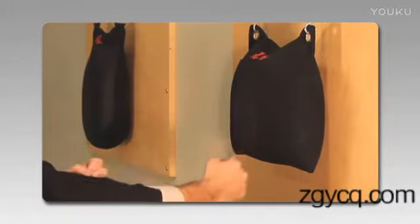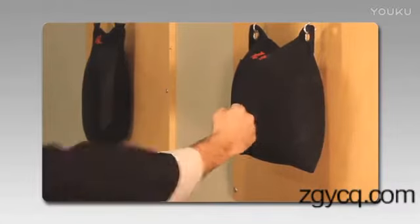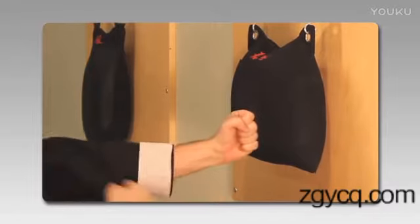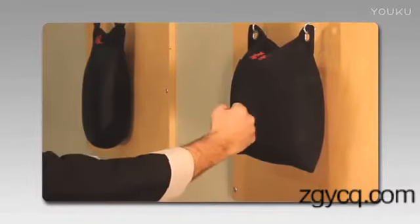The punching bag is essentially going to become like a catcher's mitt for our punch. We're not worried about hitting it very hard — we're not worried about anything except technique and releasing the punch.